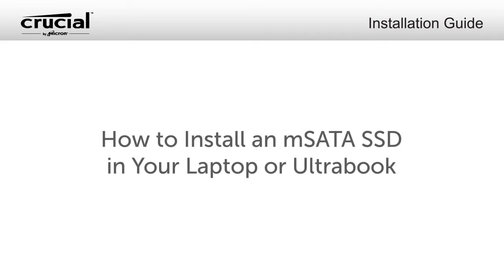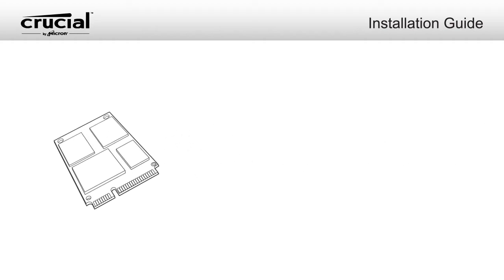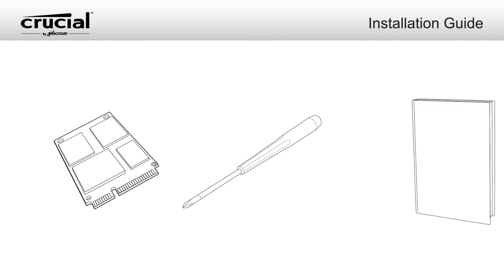To install an mSATA SSD in your laptop or Ultrabook, here's what you'll need: your Crucial mSATA SSD, a non-magnetic tip screwdriver, and your system's owner's manual.